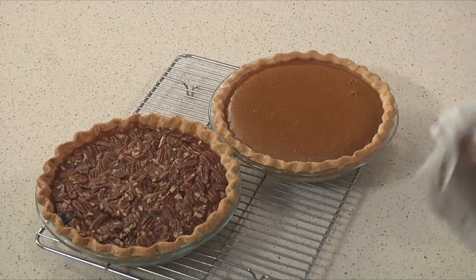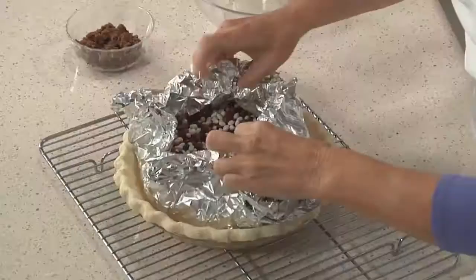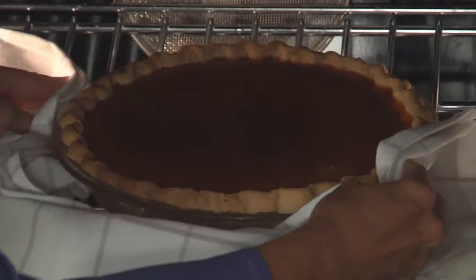Come Thanksgiving, two pies come into heavy rotation: pumpkin and pecan. They actually have quite a bit in common — they're both single crust pies, and their egg-based fillings are prone to some of the same pitfalls. In this episode, I'll show you how to pre-bake single crusts before they're filled, blend a custard filling so it won't crack, and how to tell when these pies are done.